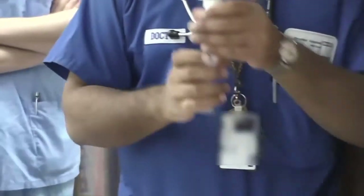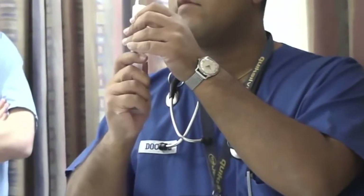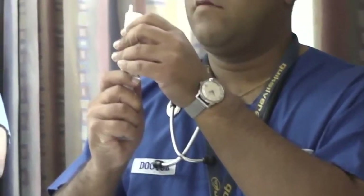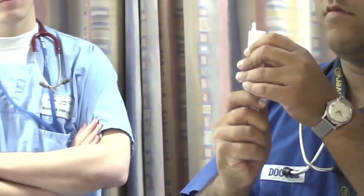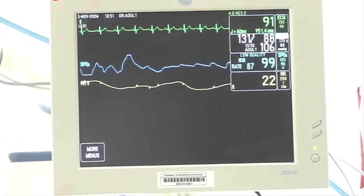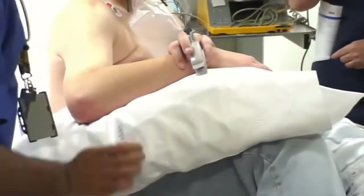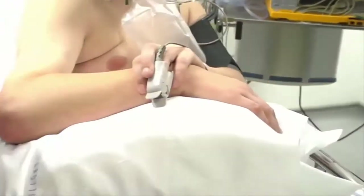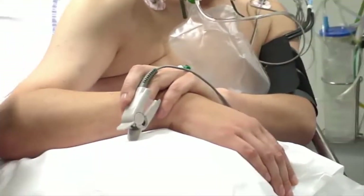Here's propofol being prepared. The standard procedural sedation techniques are being followed here. He's been consented and fasting has been checked. He has the necessary monitoring and the necessary number of staff available to supervise this, and this is being done in a resuscitation area.